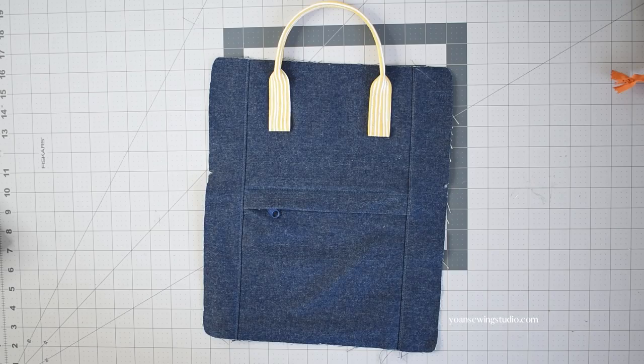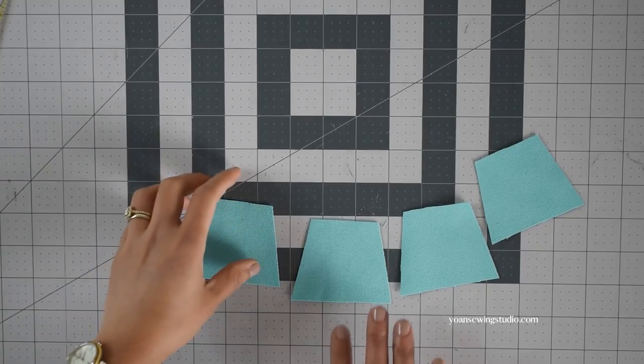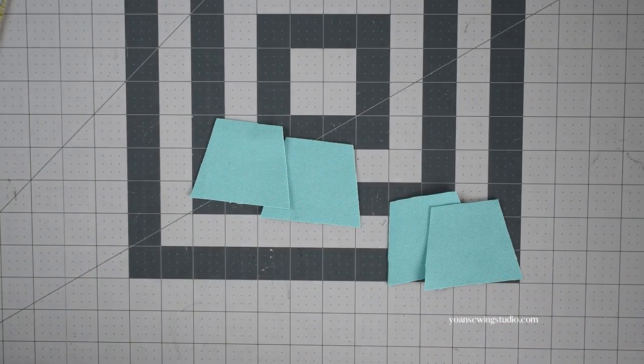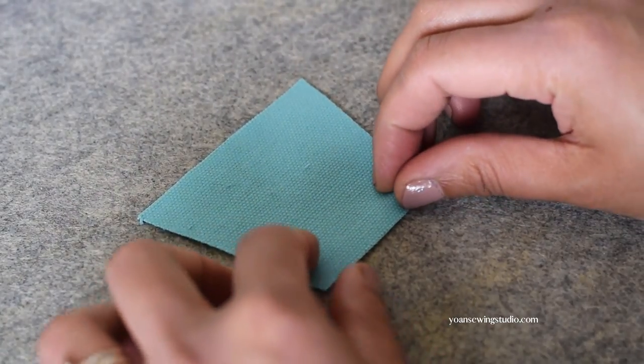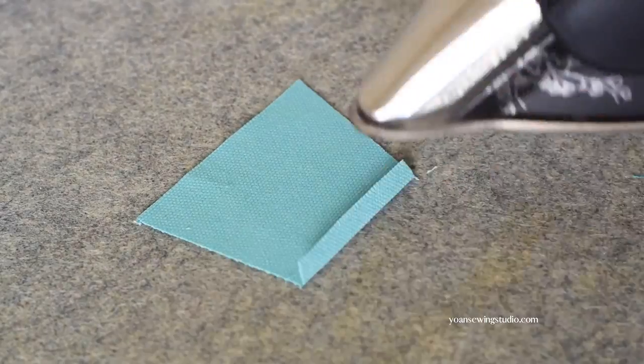For the large version, work the handles the same way, but the positioning is different since this is a larger size — please refer to the pattern diagram. Next, we're going to work on the strap of the backpack. Let's prepare the strap connector: cut four pieces from the pattern, two for each side. Fold the short side towards the wrong side about a quarter of an inch and press.